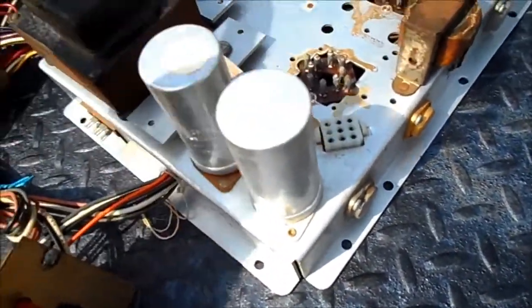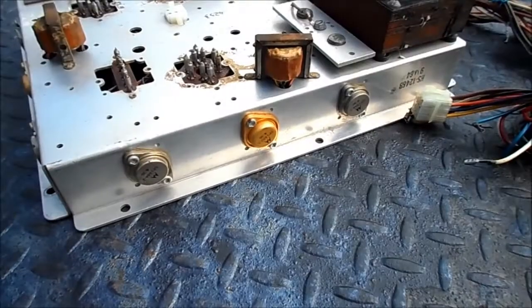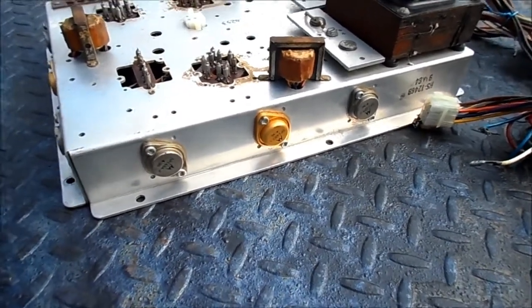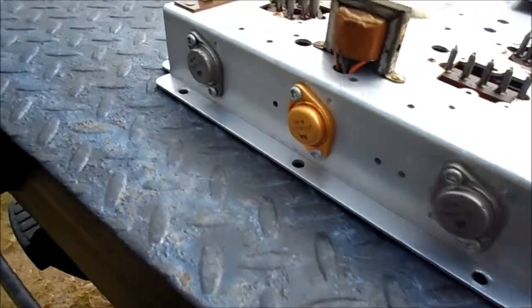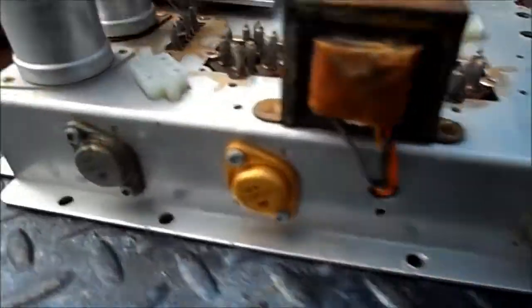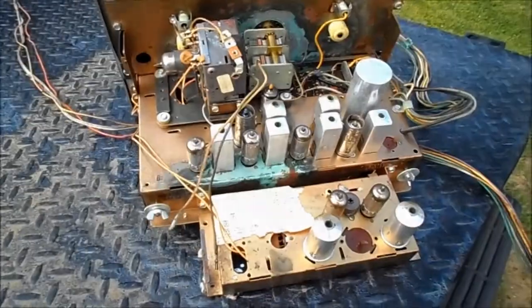I'll hit this with the compressed air and we'll put it inside. Perhaps I didn't notice earlier, but this has three sets — three pairs of transistors, all dated 1964. That's one, that's two, and that's three. And there's even room for a spare, whatever that might be.